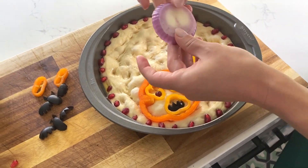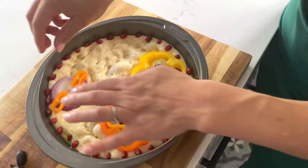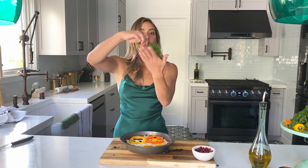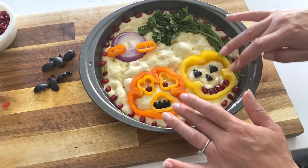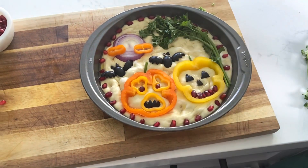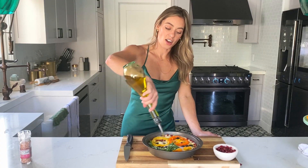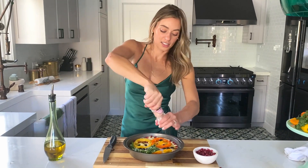The next thing we're going to do is add our moon and then some airy clouds. Then we're going to have a weeping willow tree off to the side. Last thing we're going to do is our bats — these are cut out of olives. How cute is that?